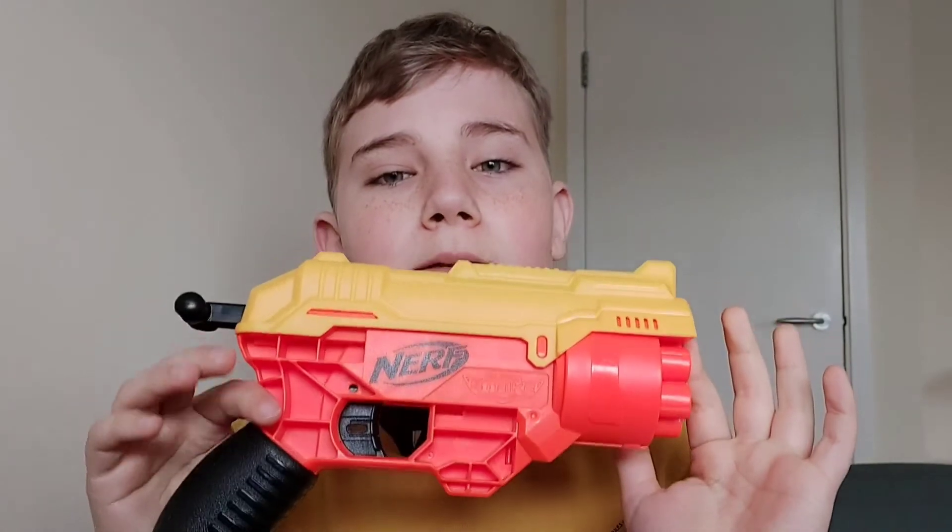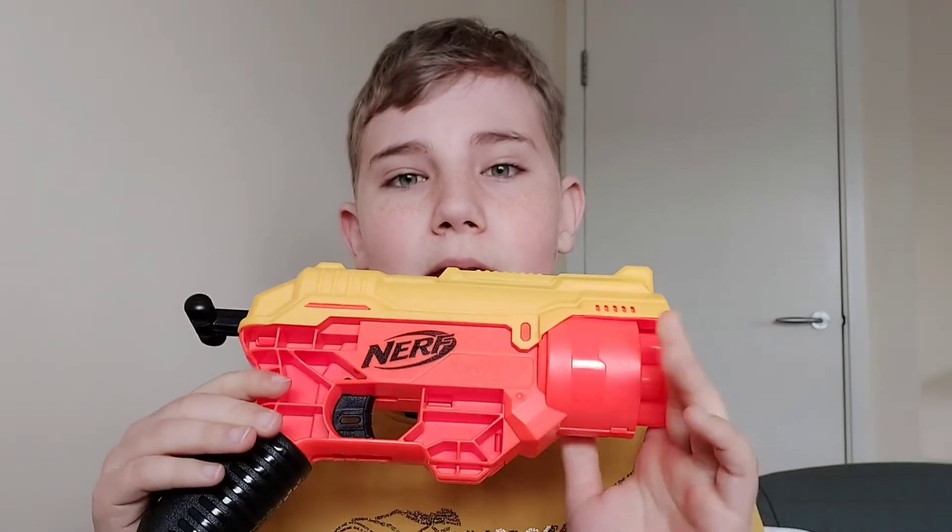Hello guys and welcome back to my channel. Today I'll be thoroughly testing the Nerf Cobra. It came in the Mission Op set and I have a review on it, with a link to it. I also have been shooting with it in a separate video, but that was a quick shooting. In this video I'll be really testing it and shooting a lot.